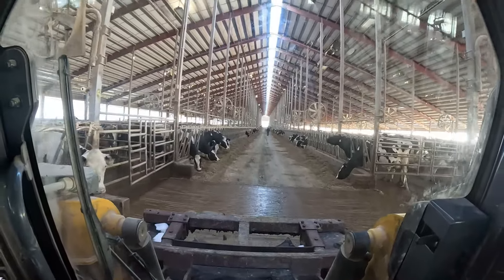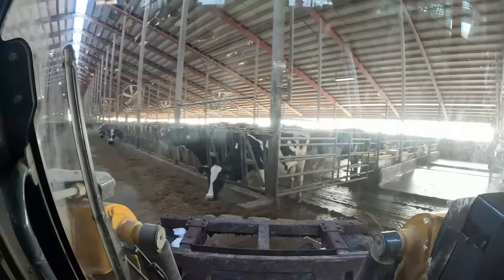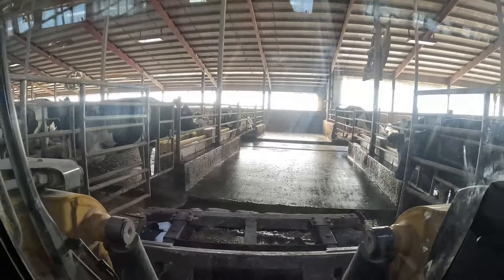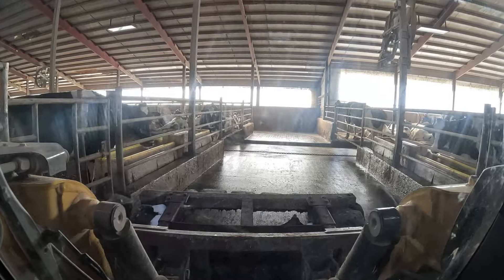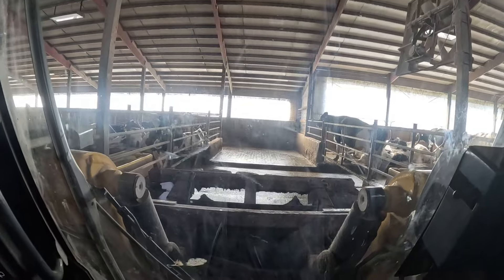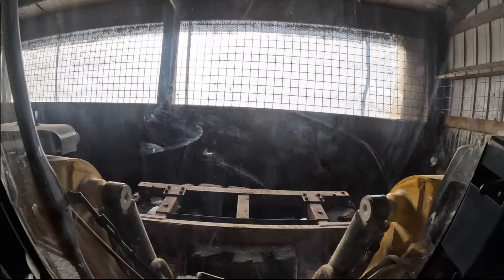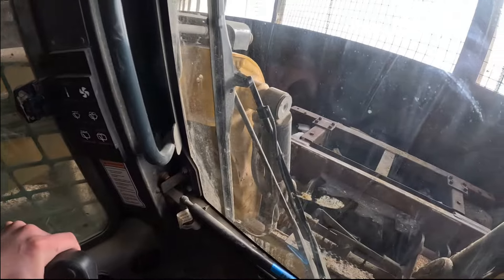We're driving down the feed alley right now. Here's where we turn in to enter the walkway. We got to watch out for our alley scrapers — we don't want to intersect with them since you can run over the chain part, but you just don't want to run over the actual scraper part; that would wreck your tires. Here's the tight part where we got to manage to not hit the wall, and the tire can't let that hit the cement curb either.